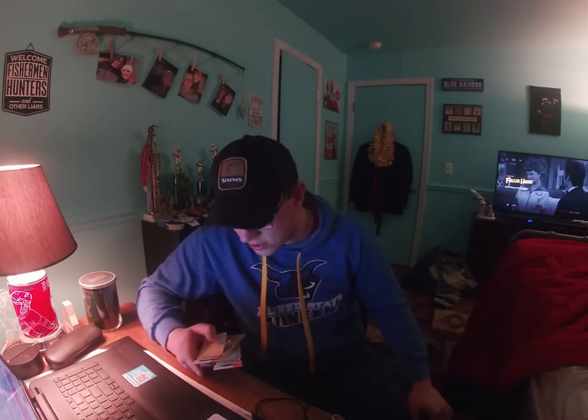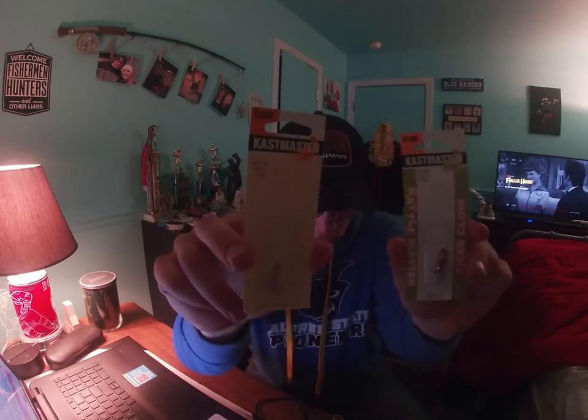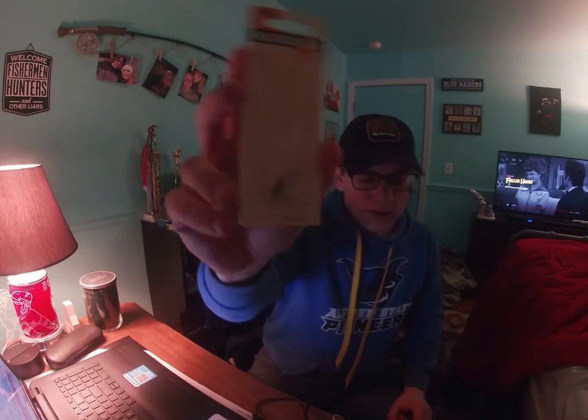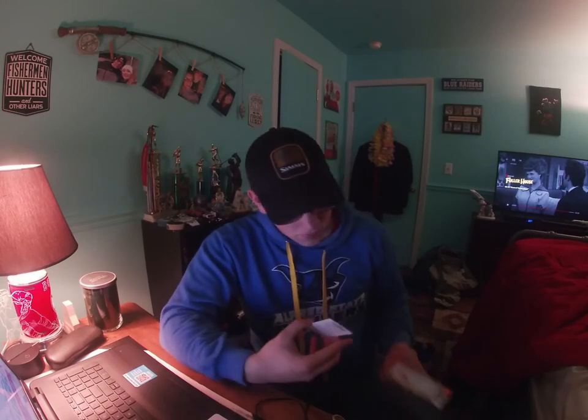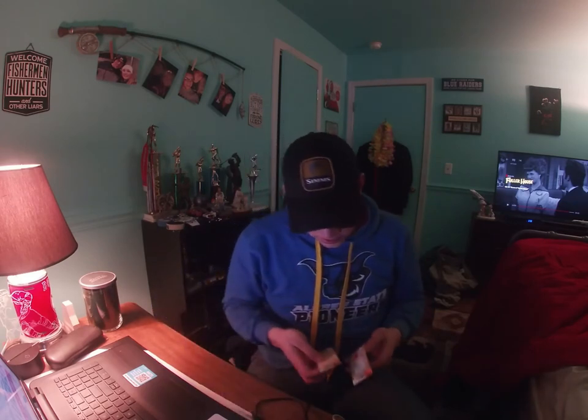Went to a fishing expo — an outdoor expo — yesterday, just wanted to show you what I got. Starting with the ice lures: got these two Cast Master spoons. One of them is a rattle spoon, which gives the bait a little more rattle activity in the water; the other is a regular Cast Master. Both are made by Acme Tackle. What'll be really good is you can clip a minnow head on there and it'll add a natural scent to it as well.